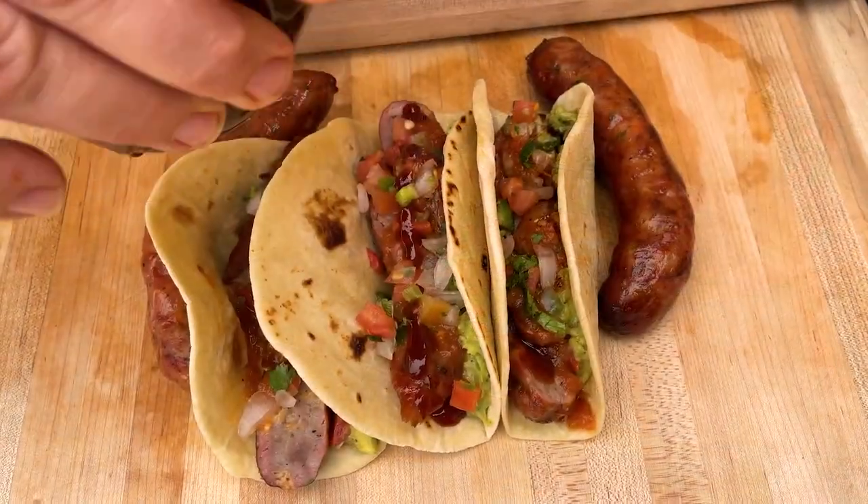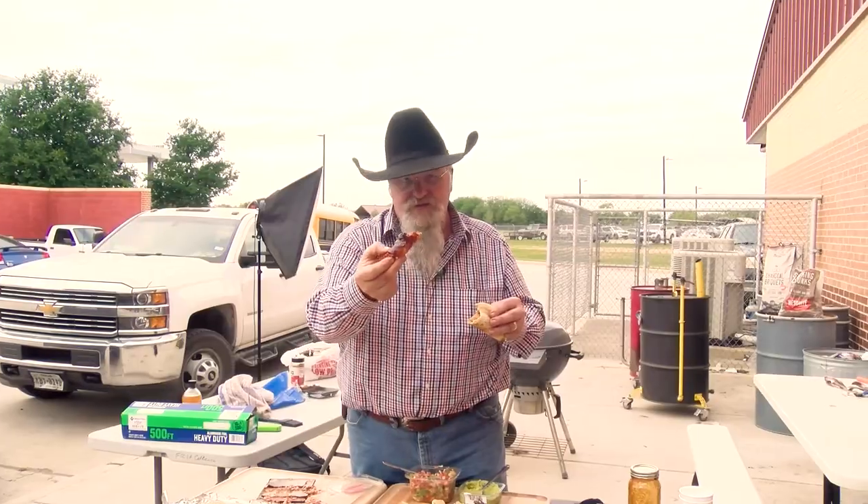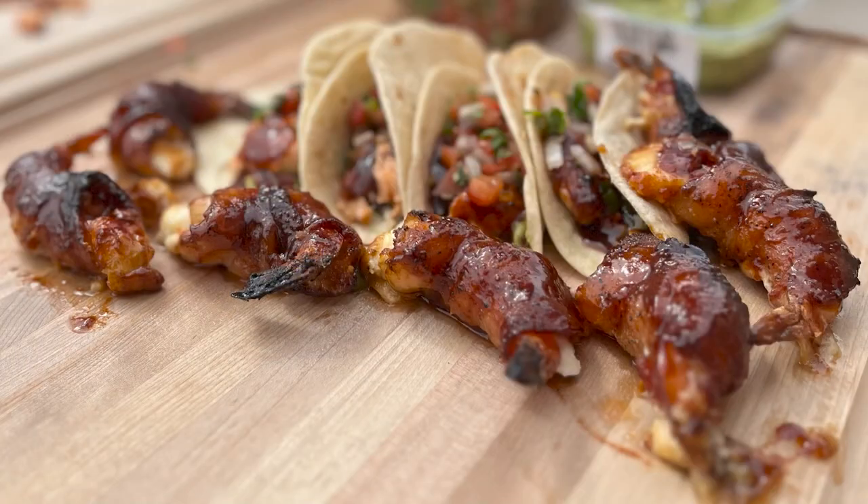Here we have it — got a sausage taco ready to go. Our shrimp came out good. Took the regular shrimp that we got from H-E-B, put some Chipotle barbecue sauce on top from Texas-style cuisine, and we'll give it a try. Oh yeah, that's good.